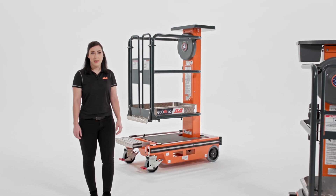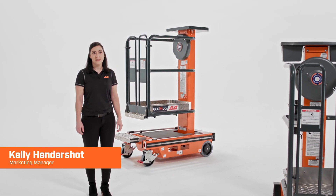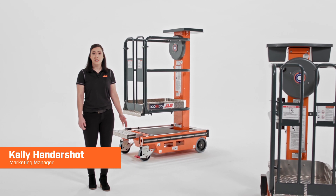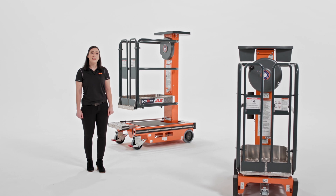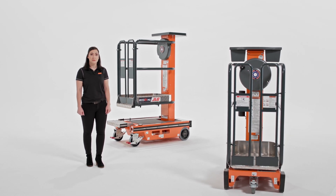As the world leader in access equipment, JLG continuously innovates to solve customer challenges in a range of industries. Our team focuses on bringing you greater productivity, improved safety, and advanced technology with every product we introduce.